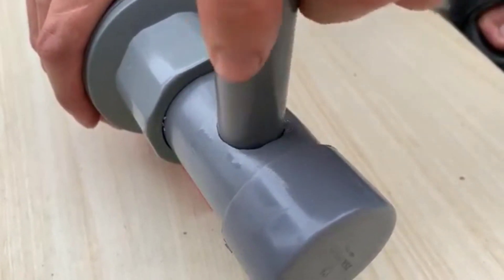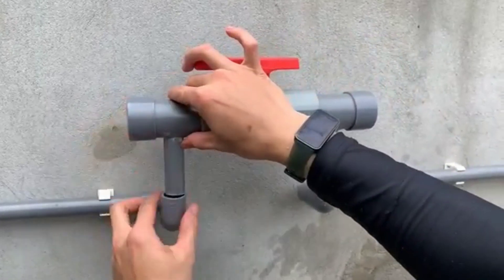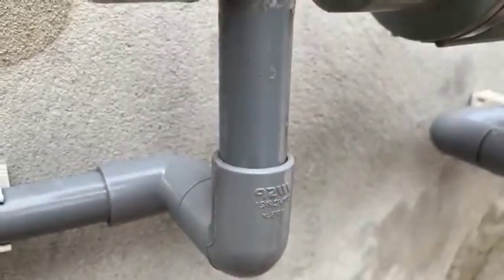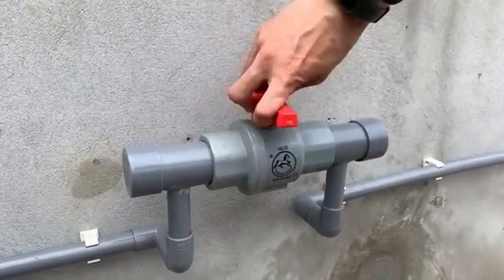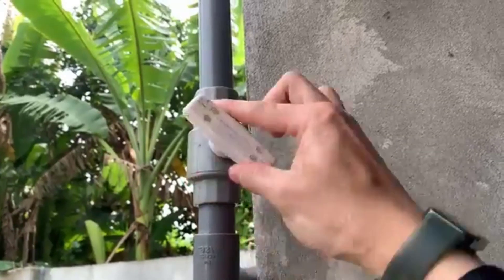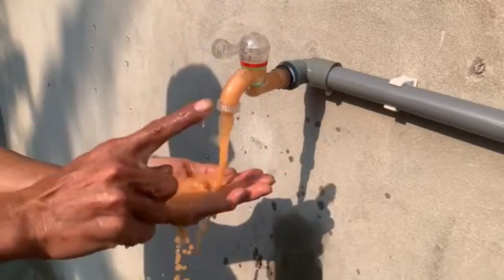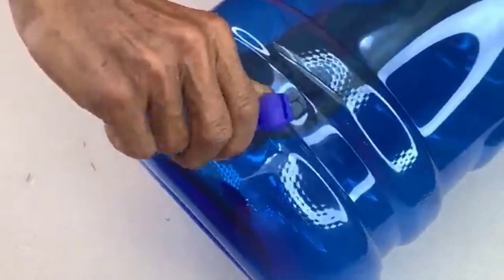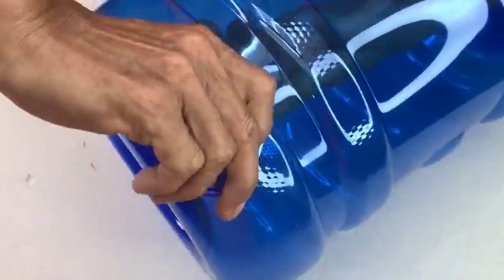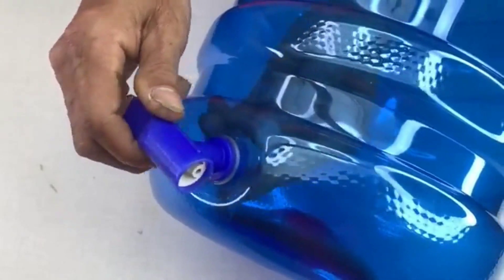Step 2: Sealing and fixing the bottles. Next, we need to seal the bottles properly so that there are no unnecessary leaks. Then we'll fix these bottles onto a stand so that they remain stable and do not fall over. Step 3: Adding the filter materials. Now we'll fill both bottles with pebbles or gravel. These materials act as natural filters that help remove dirt and impurities from the water. For better filtration, we can also add a layer of cotton or cloth to trap smaller particles.